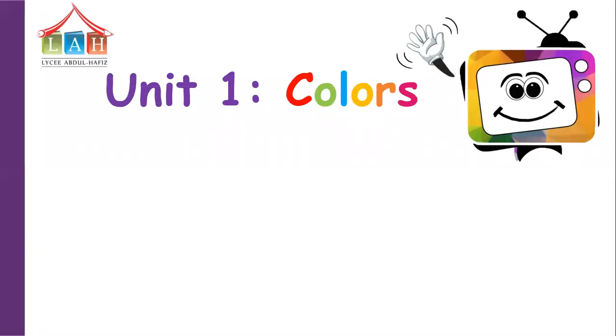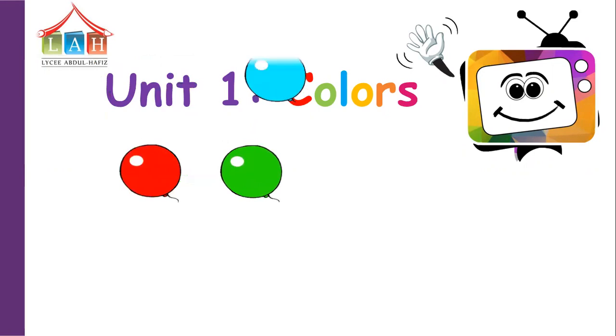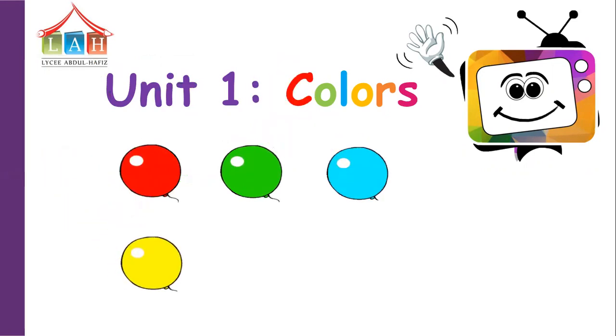Hello! I'm going to make a revision for Unit 1 - Colors. Red, green, blue, yellow, orange, pink.